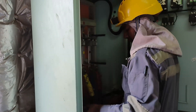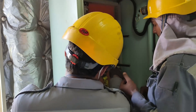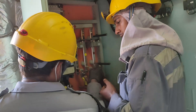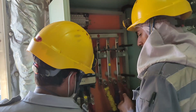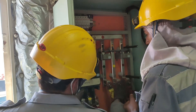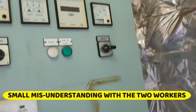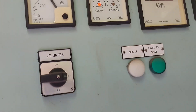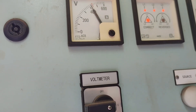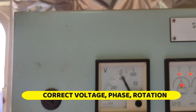It's 440 volts. Okay, so 440 is correct — right? Please confirm. It's 440.